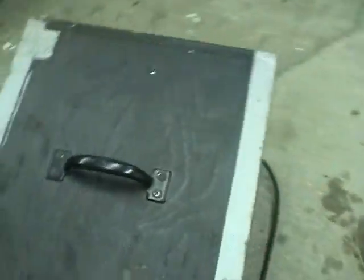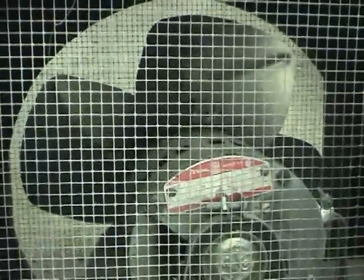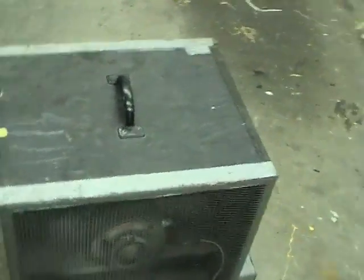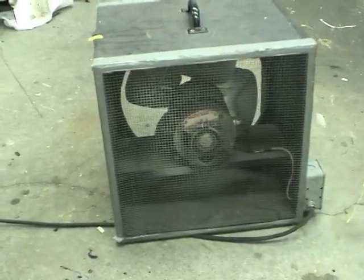It's basically just a 1/6th horsepower induction motor at 1725 RPM, driving an old fan blade out of a big 480-volt heater, just inside a pretty simple wood box. It's almost exactly like the one he's building, and I think he'd be interested in seeing it.